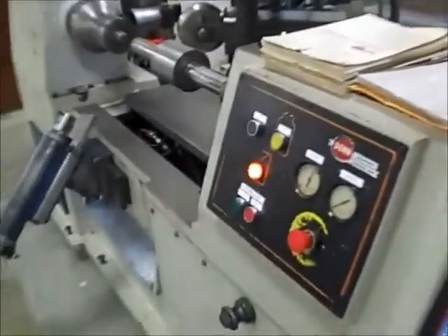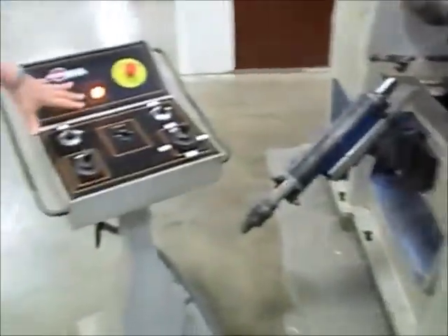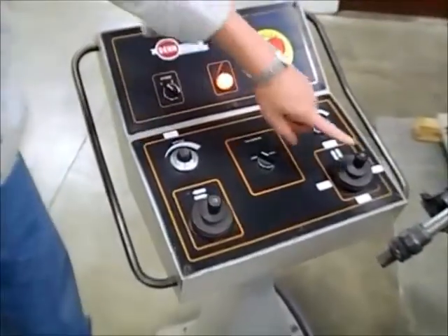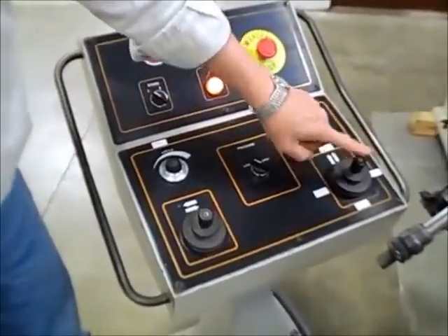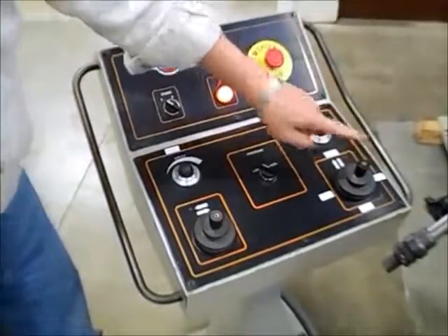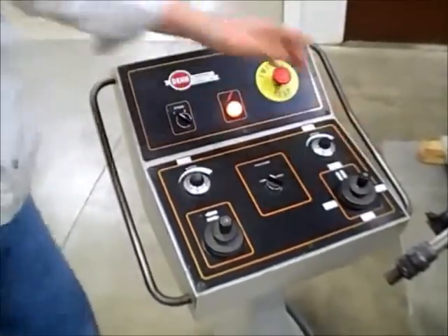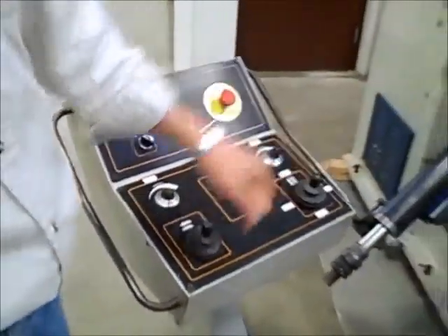Coming back to the operator's console on this side — we're not using it a lot. All we're really using at this point in time is the joystick right here, which is for X and Y axes, and the speed control pots for how fast you want to go off the joystick. This is all in manual mode.